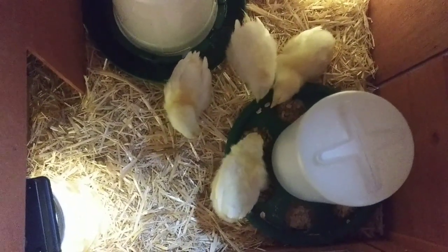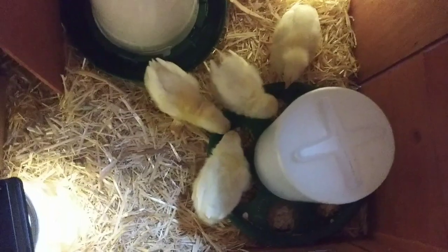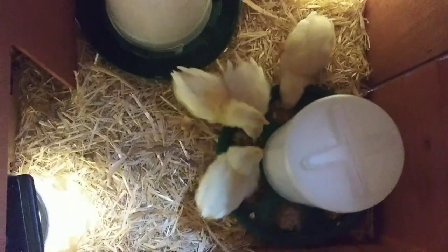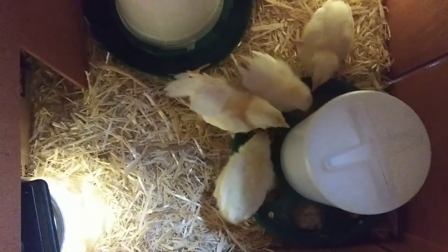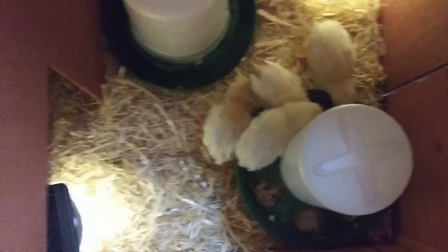Look, they're starting to eat right now. I just put some oats in there and I read that helps with pasty butt. I don't even have chick starter feed — I know that's probably bad — but I just used the feed that I had and crushed it up a little bit for them. Look at them eating, you guys, they're eating! Oh, happy chickens.